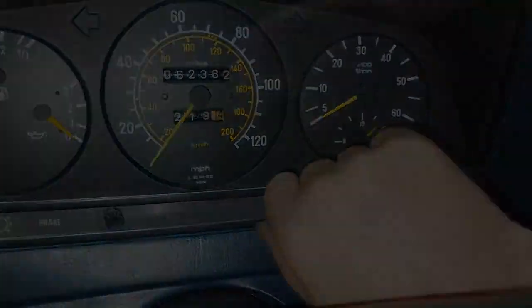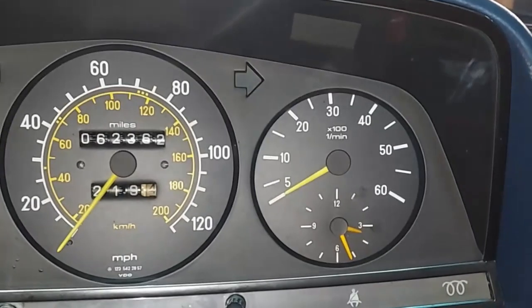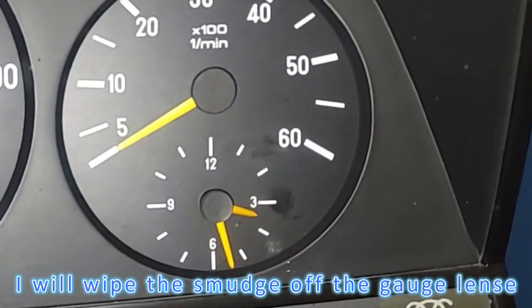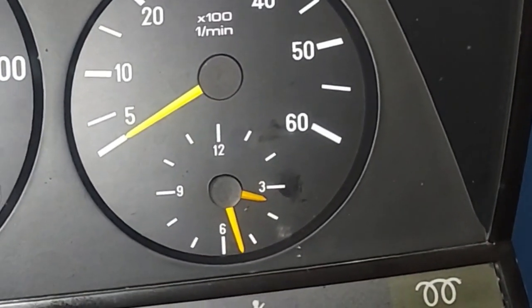Now let's put the clock back in, get the cluster back in the car, and set the clock to the correct time — 3:25:26. We'll come back in a few minutes and see if it says 3:30. Turn on the headlights and adjust the dimmer switch. The dimmer switch is now correctly working — the lights are very bright. The clock is ticking: set it a couple of minutes ago at 3:26, now we're at 3:27, 3:28 — on track to hit 3:30.